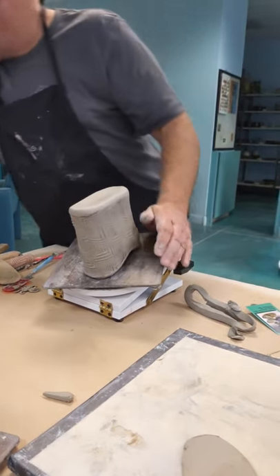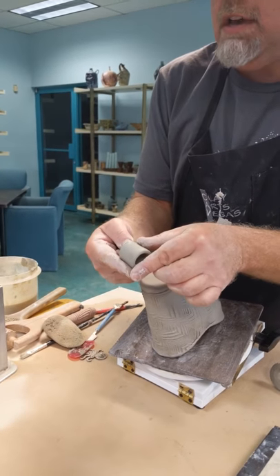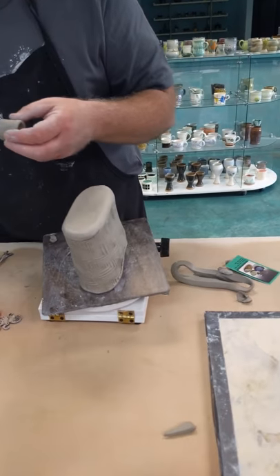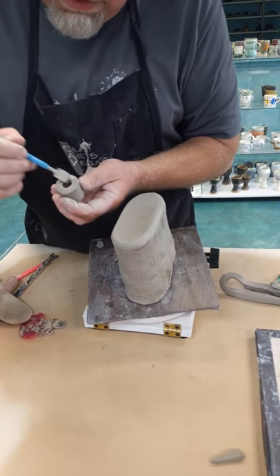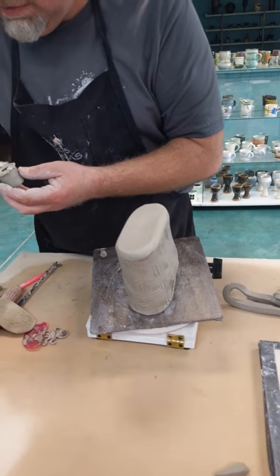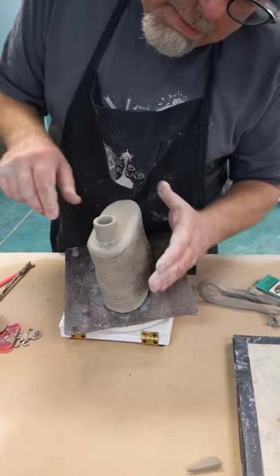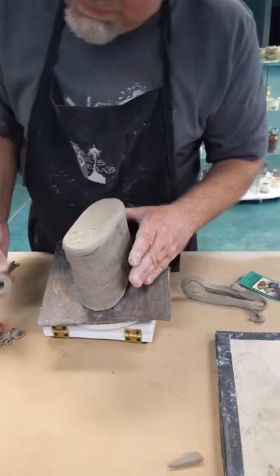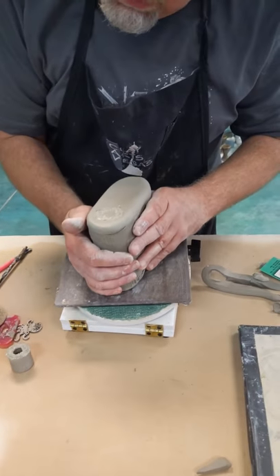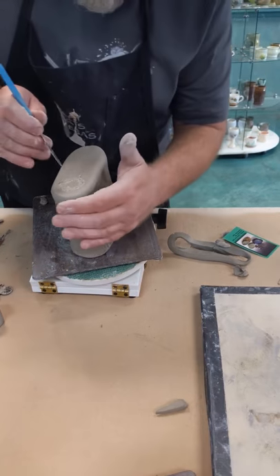I threw off the hump a bunch of little necks — about an inch and a quarter tall, give or take. I'm going to score that really well: texture, texture, texture. Then I'm going to add a lot of extra slip. I'm going to set this down where I think I want it, give it a little wiggle, count to ten, lift it up. And you can see I've got that nice little ring — that little ring is going to tell me where I need to cut. So I'm going to come over with my fettling knife and cut out that little circle.